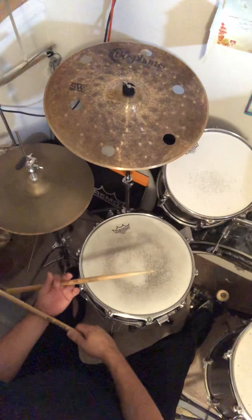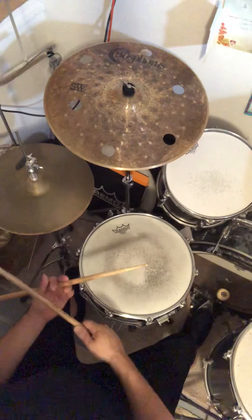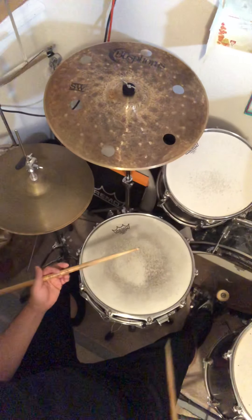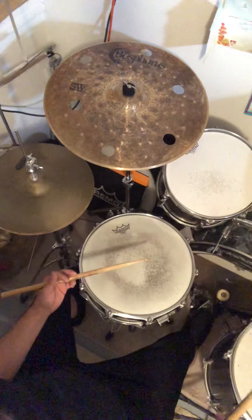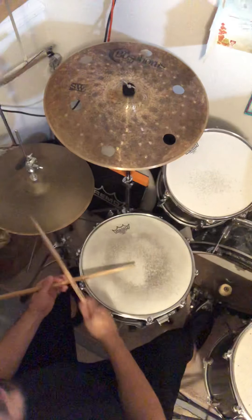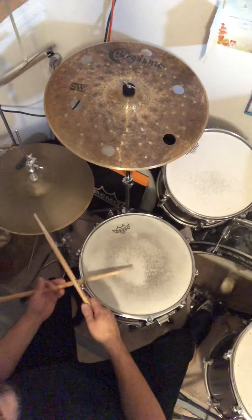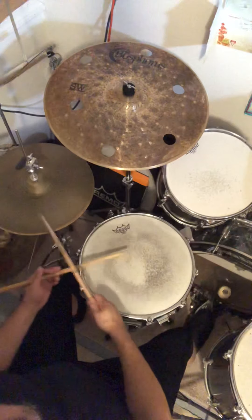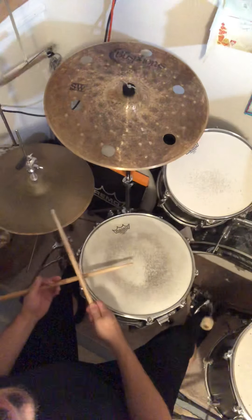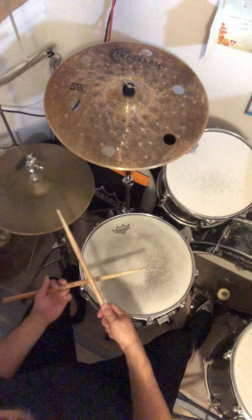Today, we're going to change it by leaving one note out. The first variation is going to be leaving the first beat out, and you can count it out loud. You can also hit your leg as a rest. So it's going to sound like this. I'll play the original, and then I'll play the one where we're leaving the first one out.